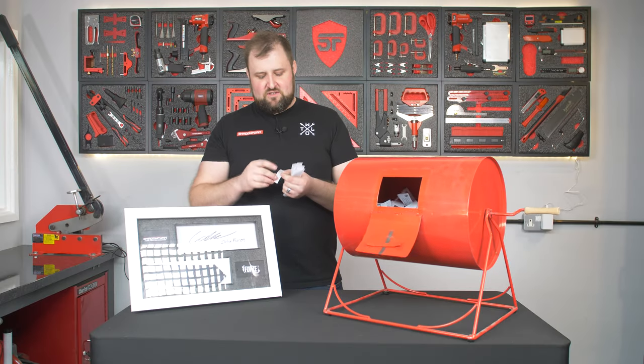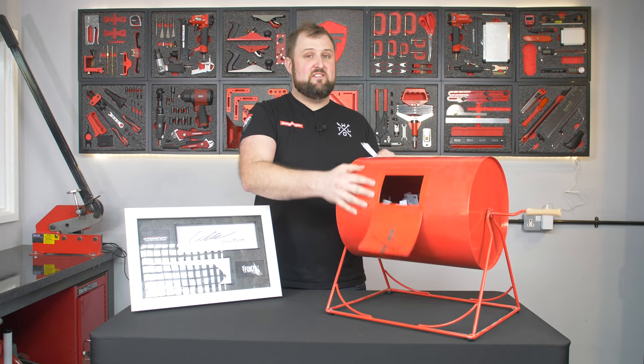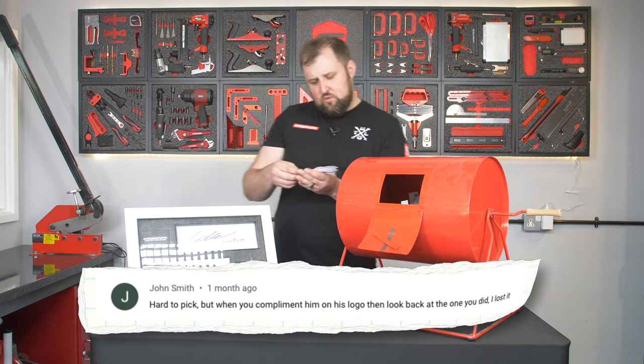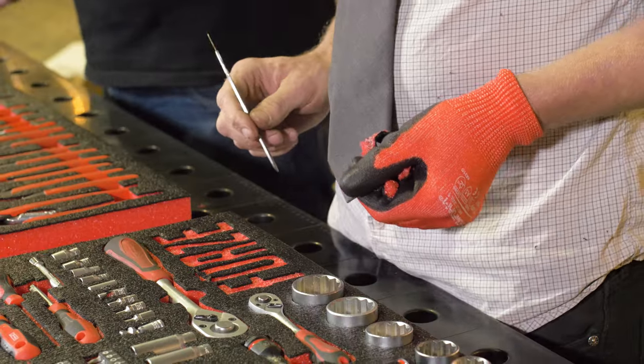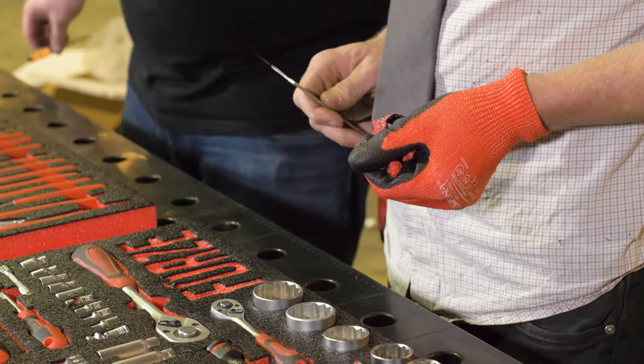We've got John Smith: 'Hard to pick, but when you compliment him on his logo and then look back at the one you did, I lost it.' Well, to be fair, Colin for a first timer did a really good job of that logo — it looks better than mine, that.